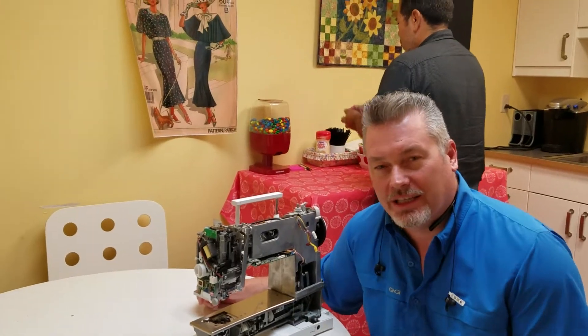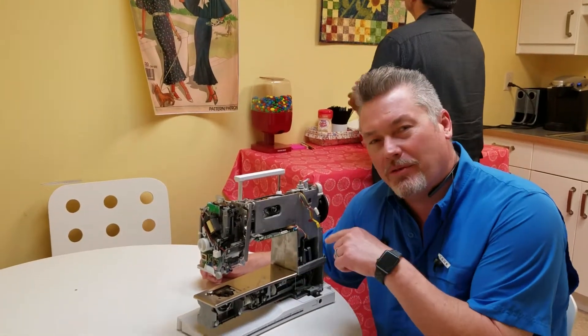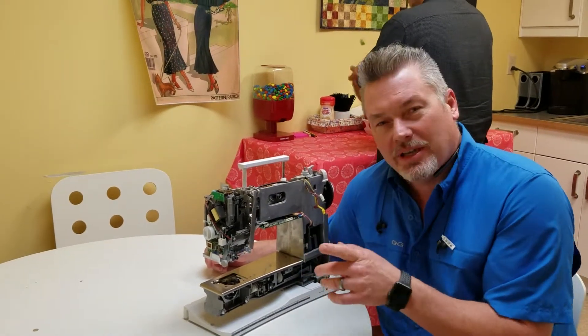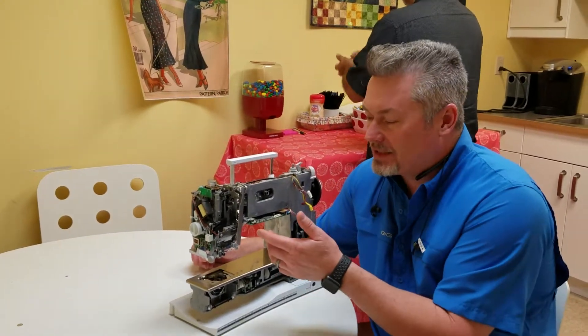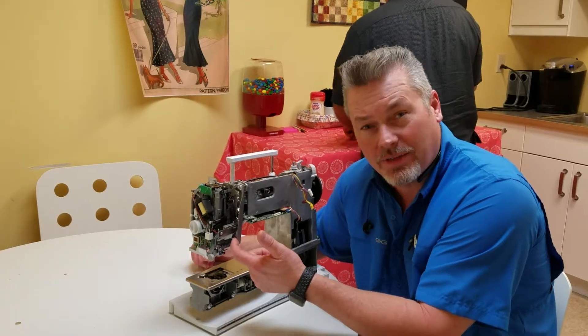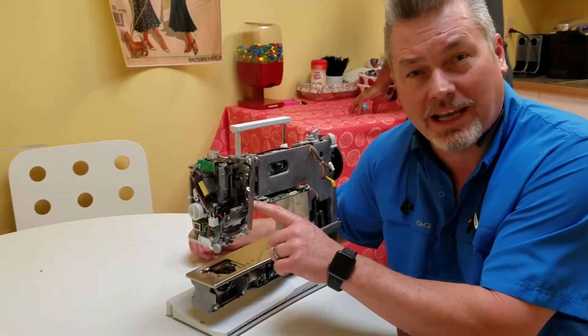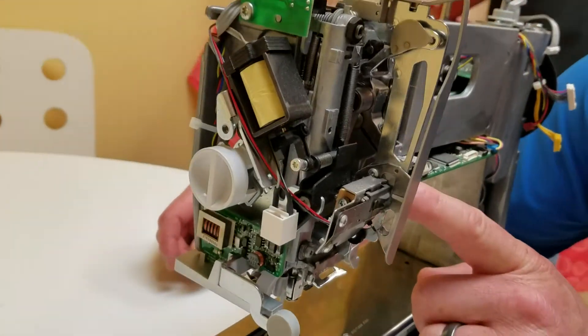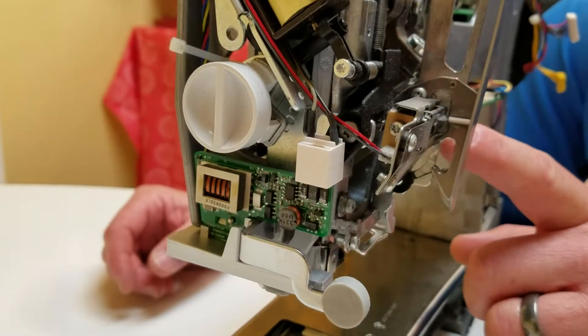Today's Tech Tuesday question is: why don't I pull my thread backwards through my machine when I'm done sewing a stitch? The biggest reason you don't want to pull the thread backwards is the check spring here is attached into a flag mechanism. As you can see here when I activate it, that is what tells your machine that you still have thread and you're still sewing.